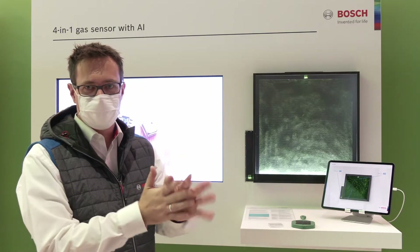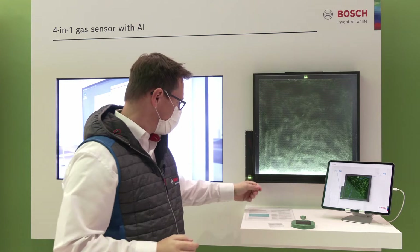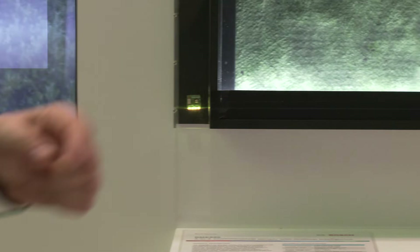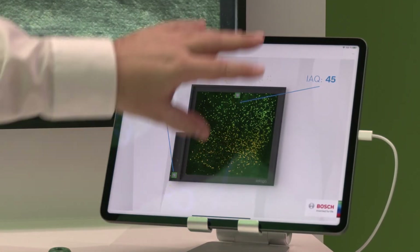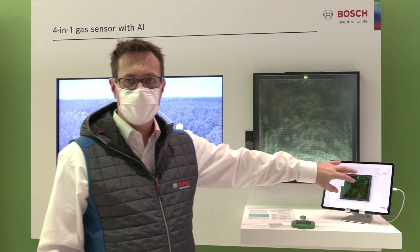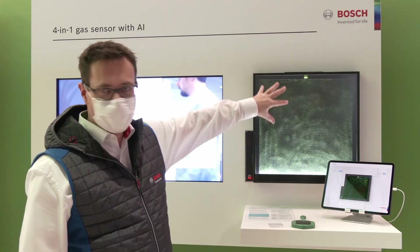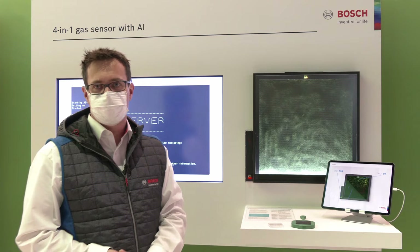You have solvents in this disinfection stuff. If I put that here now, the gases from the disinfection will reach the sensor and you will directly see the signal significantly increasing. You can also see in the animation that the polluted air with the solvents gets into this air purifier and the value is increasing. Then it gets purified by the algae and less VOCs come out.